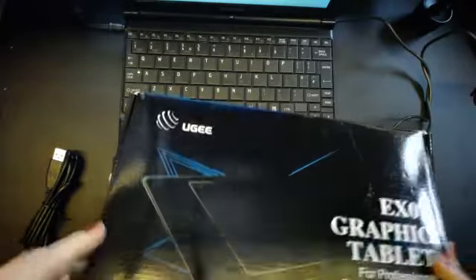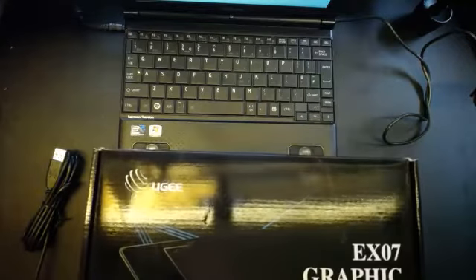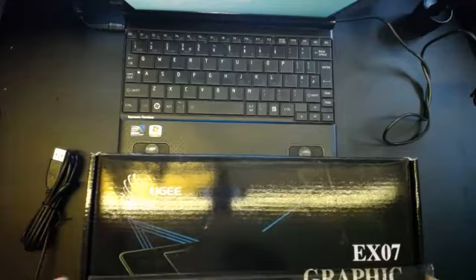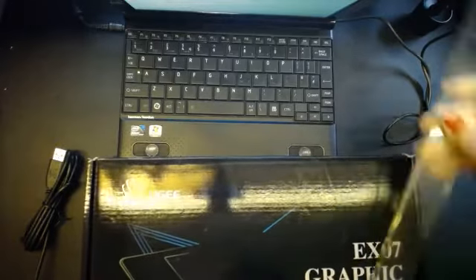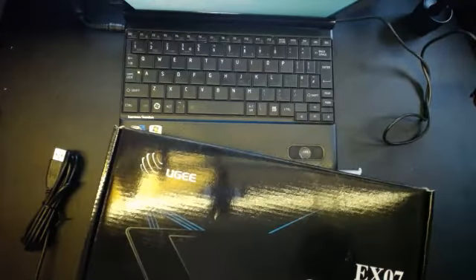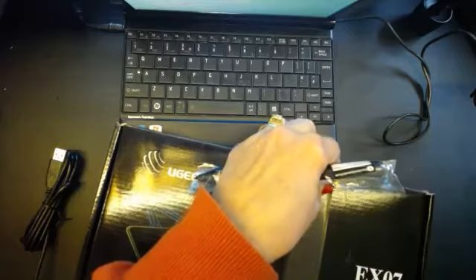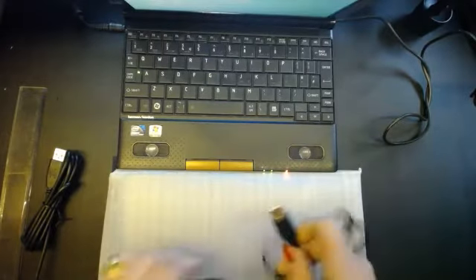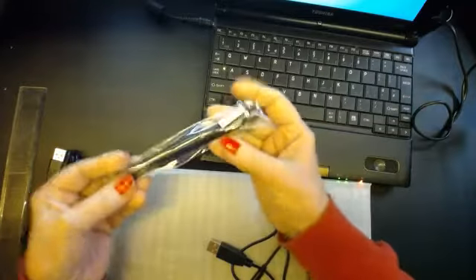Basically what you get in here is the CD, the instructions, so I'll pop that to one side. I like the box actually — the box is just the same length as my 12-inch ruler, and just over seven and a quarter wide, so it's the same width as my laptop but just that little bit bigger.